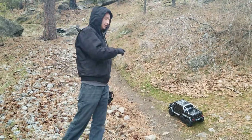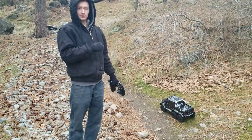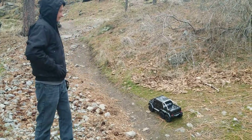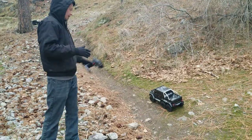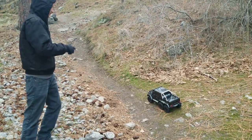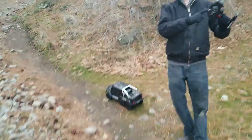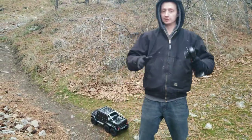I'm running an 11.1 volt 50C, 100C burst Power Hobby LiPo battery — I got one extra one for whoever needs it. This is with the diff unlocked and I'll let you know when I switch it to locked, so you guys can really see what it can do unlocked and locked.